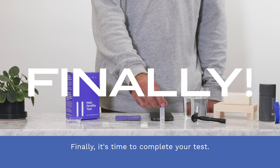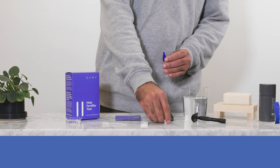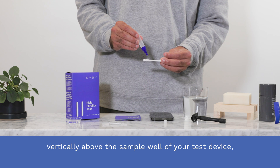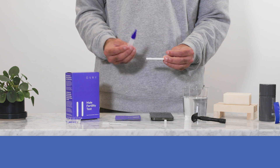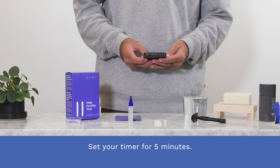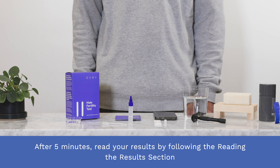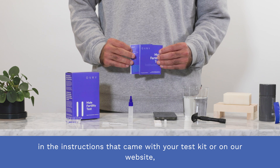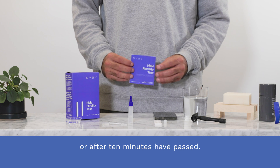Step six. Finally, it's time to complete your test. Unscrew the small clear cap from the collection tube. Holding the collection tube vertically above the sample well of your test device, transfer three drops of the mixture into the sample well. Set your timer for five minutes. After five minutes, read your results by following the reading the results section in the instructions that came with your test kit or on our website. Make sure not to interpret your results before five minutes or after ten minutes have passed. Happy testing!